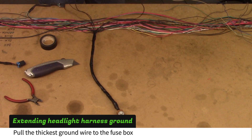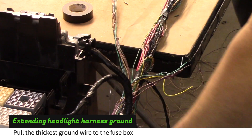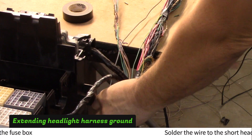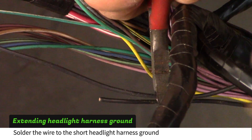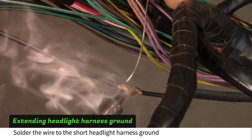Find the thickest of the ground wires and route it toward the fuse box. Cut this wire leaving one inch of overlap with the three inch headlight ground wire. Solder these wires together.